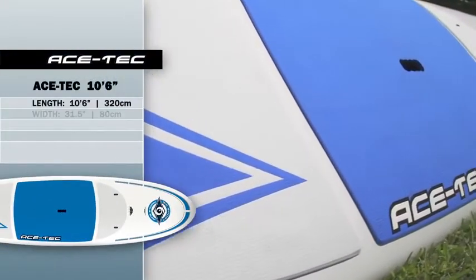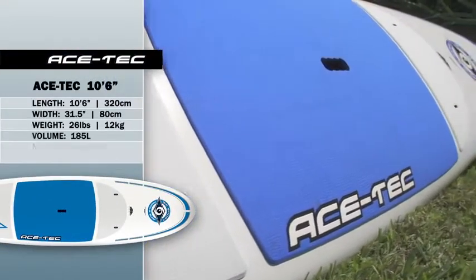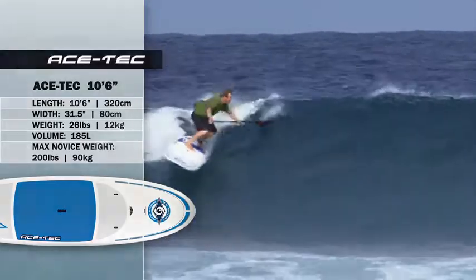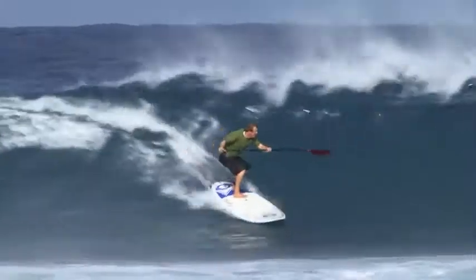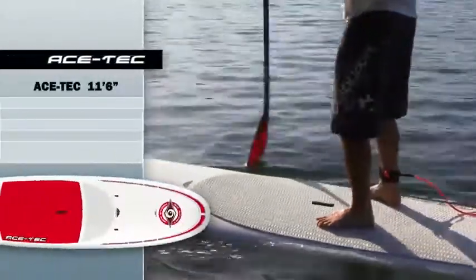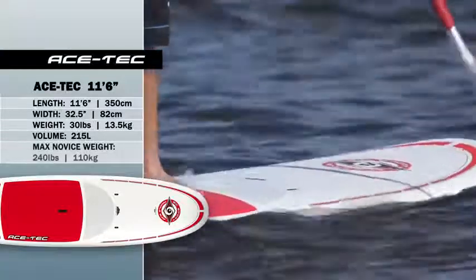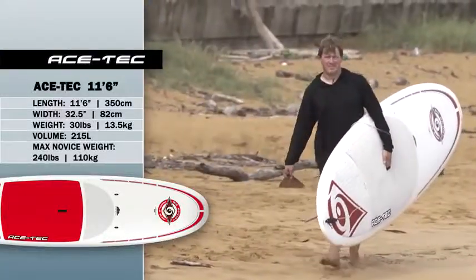The 10-6 Original is ideal for beginner riders up to 200 pounds and a performance surf SUP for riders up to 230 pounds. The 11-6 Original is the largest in the line, perfect for beginner riders up to 240 pounds and experienced surfers up to 300 pounds.